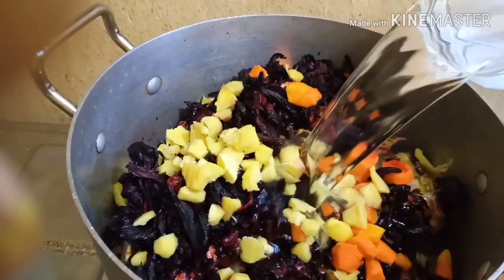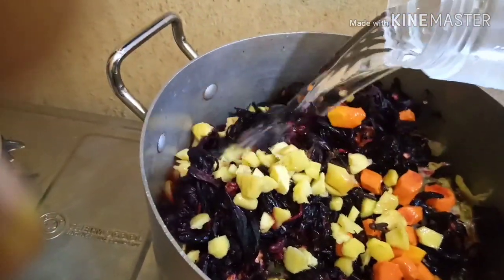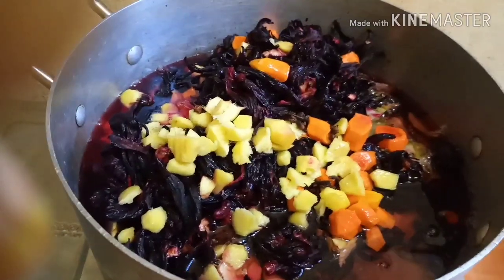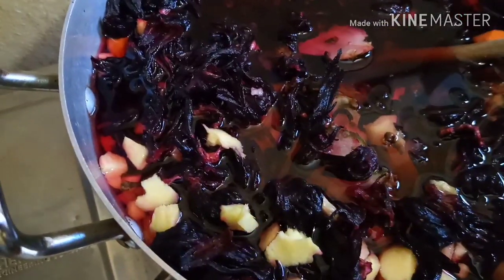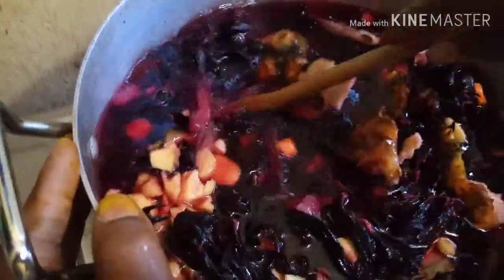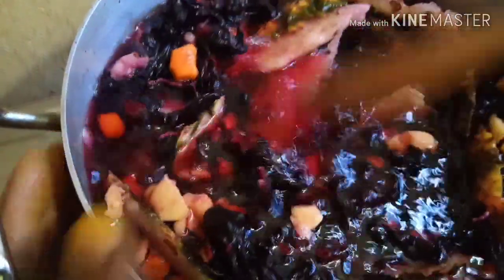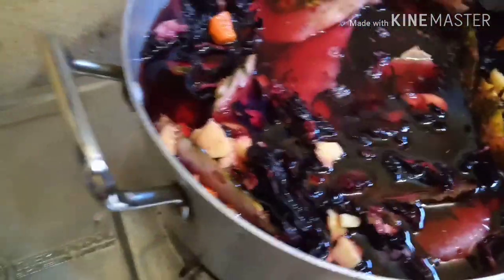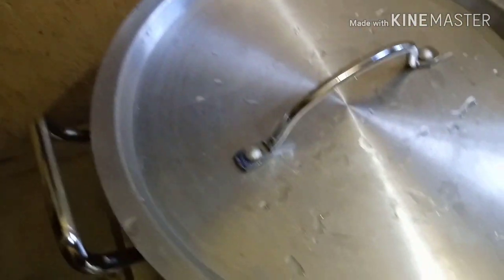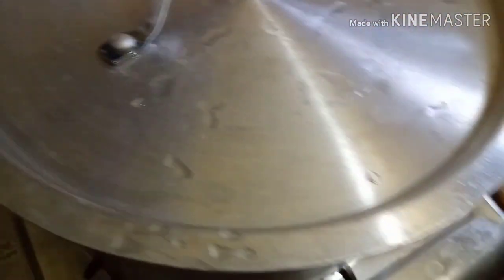Everything is in the pot. The next thing is to add water — add enough water to cover the zobo leaf. Mix everything together, then cover your pot.